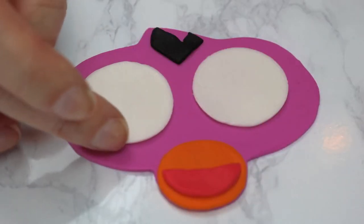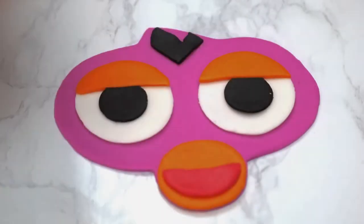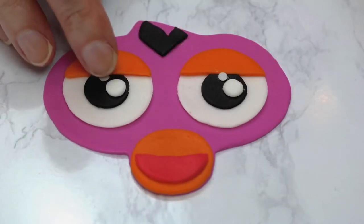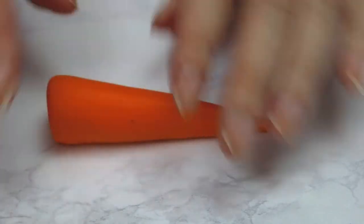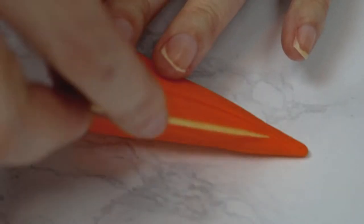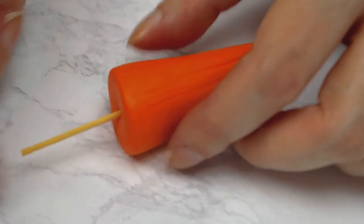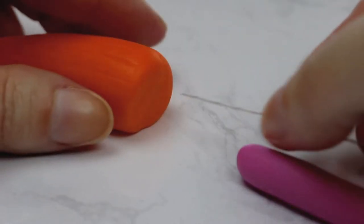I added the whites and eyelids, then cut a flat piece at the top of each black pupil and adhered those along with the catch lights using water. After rolling out what can only be described as a small skinned carrot, I added some lines into it to give it a hairy look and texture. I made two of these and inserted a toothpick into one.